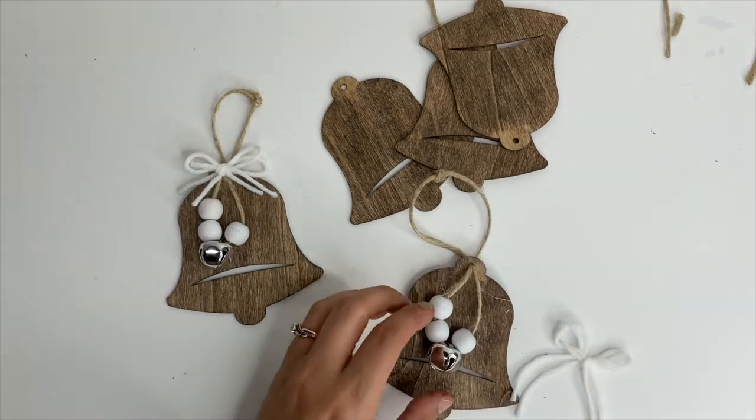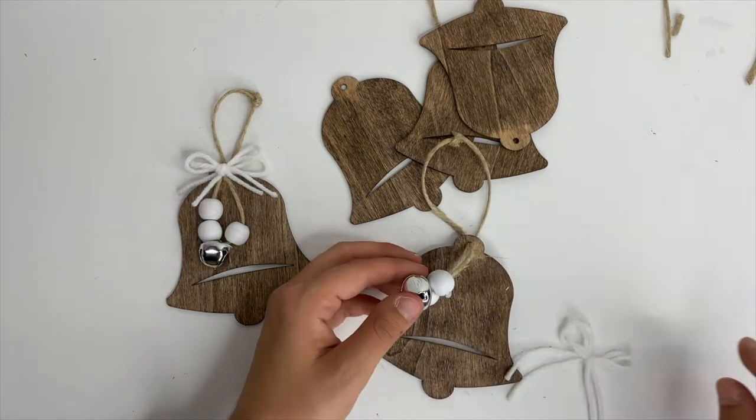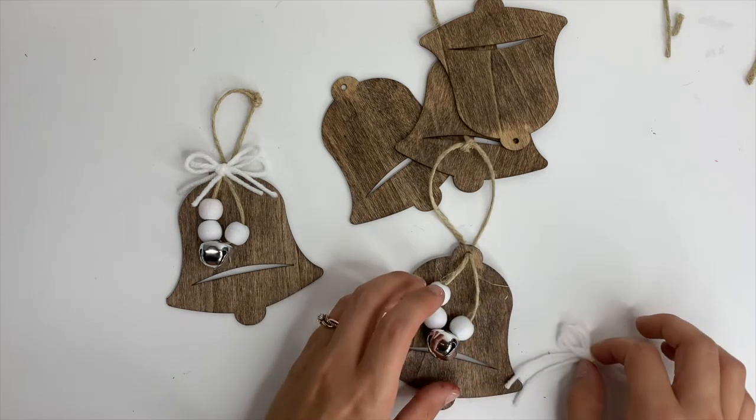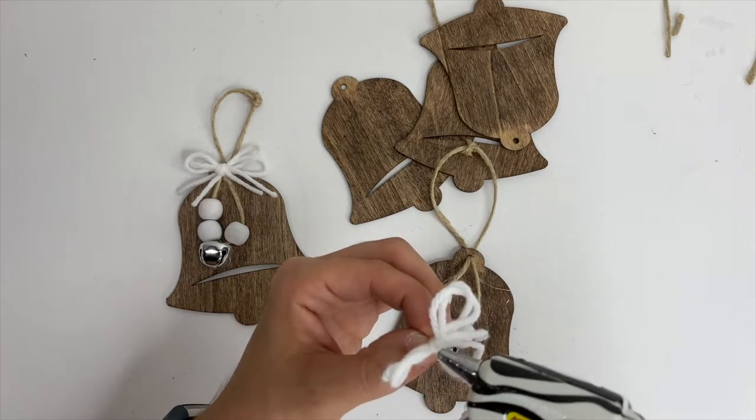I'm going to take some hot glue and actually glue down one of the beads because I didn't want it to be all over the place. The jingle bell will still jingle — I'm only gluing down one of the beads. Then I'm going to take the hot glue and glue down the bow.